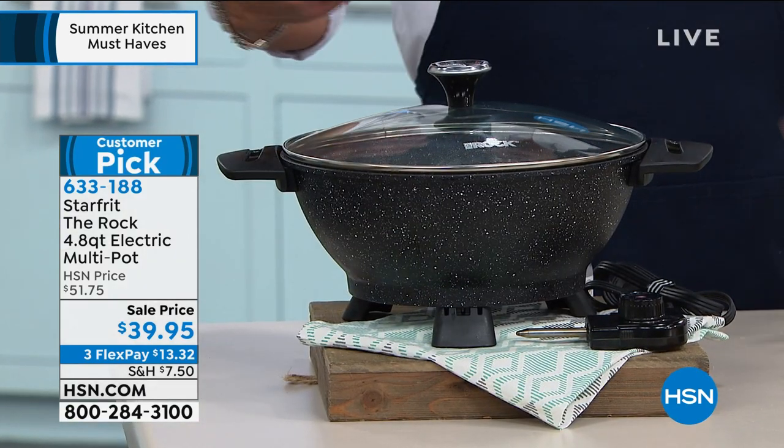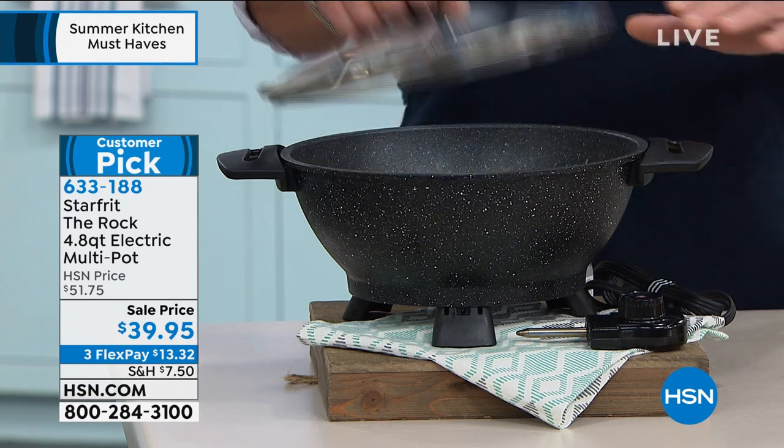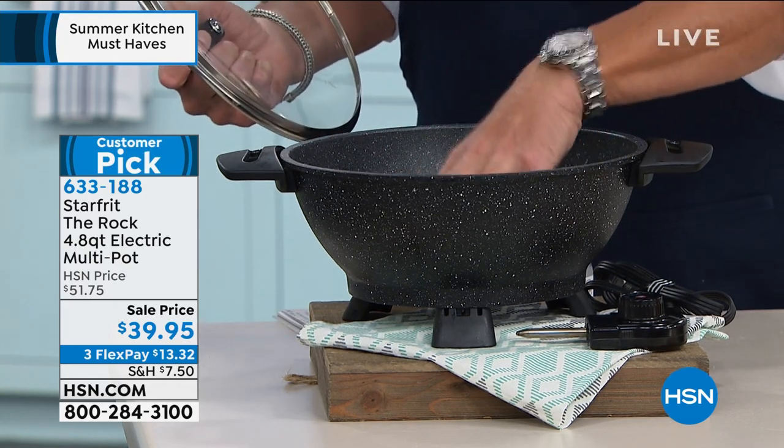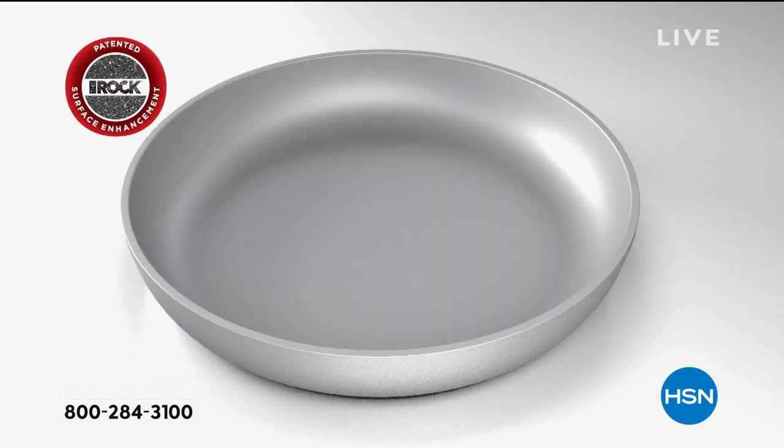It's called The Rock. The finish on it is why they call it that. We'll show you the animation of what they do to create the nonstick on this — they basically pound this thing with a bunch of steel pellets.